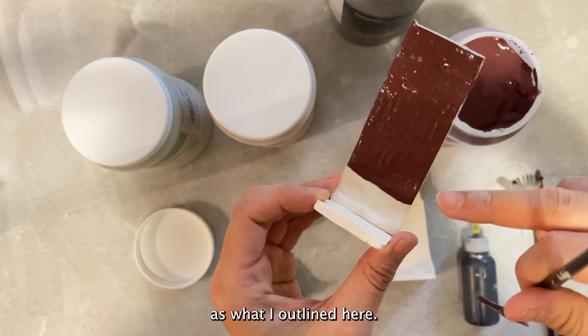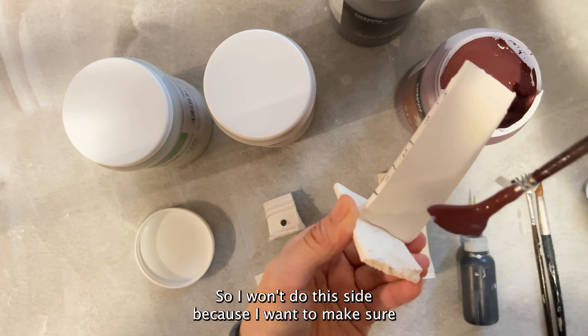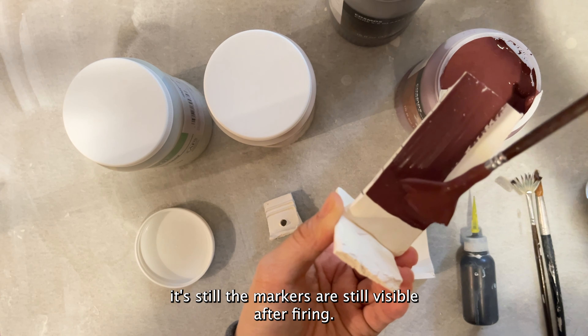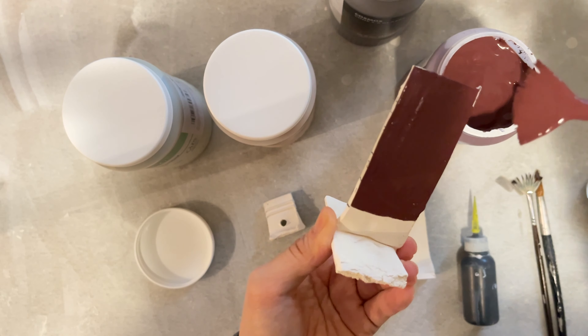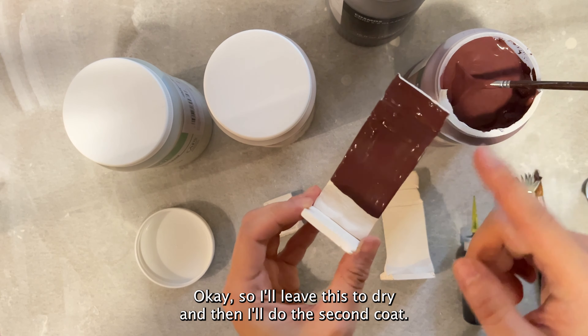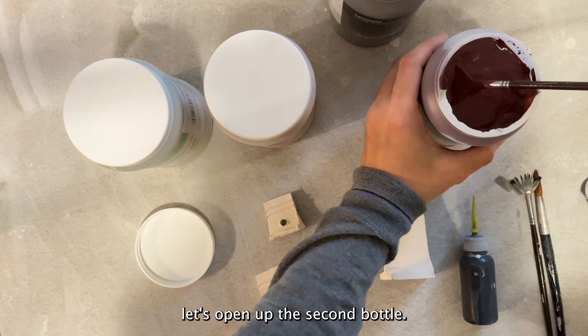I'll do the back as well, but I won't do the sides because I want to make sure the markers are still visible after firing. So that's the back. I'll leave this to dry and then I'll do the second coat. While we're waiting for it to dry, let's open up the second bottle.